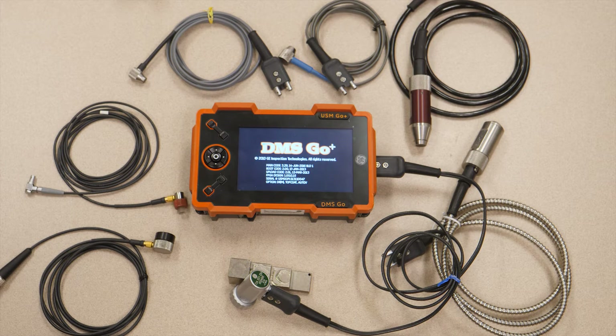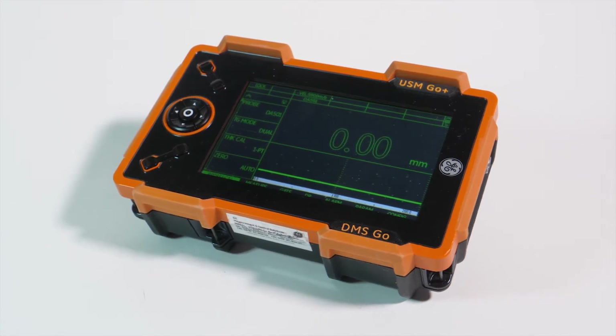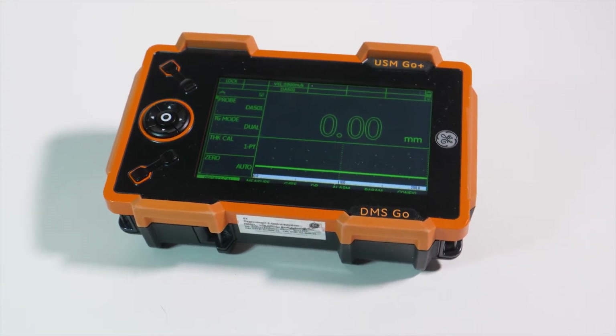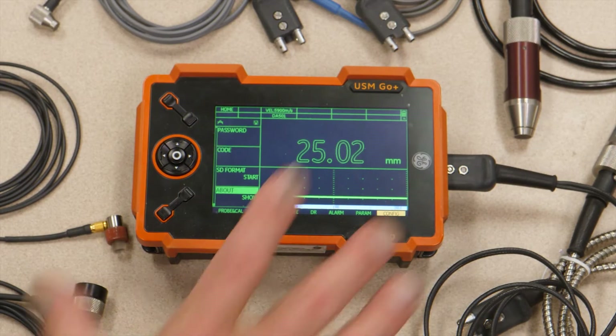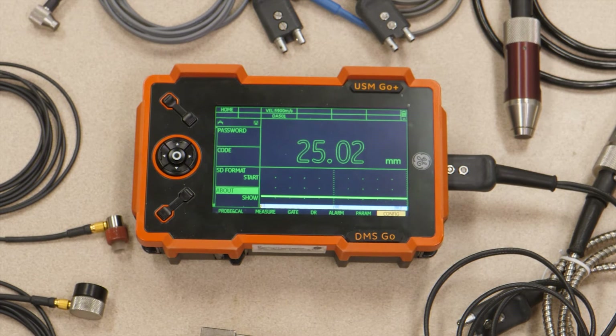It's our top-of-the-line corrosion thickness gauge. As you notice, it's physically a little bit larger than several of our other gauges, mainly to accommodate the very large color display that is a key feature of this instrument. The DMS Go Plus is based on the same instrument platform as our USM Go Plus — one basic piece of hardware that can be configured either as a very well-featured thickness gauge or a fully-featured flaw detector. Today I'd like to talk mainly about the DMS Go Plus, the thickness gauge side.